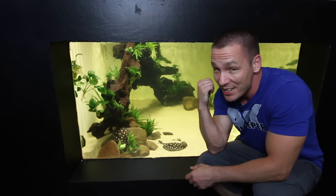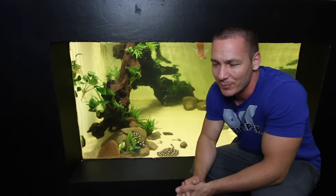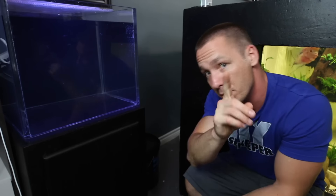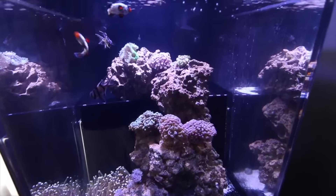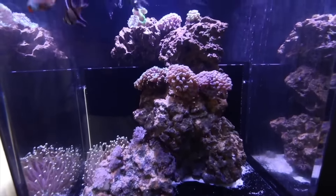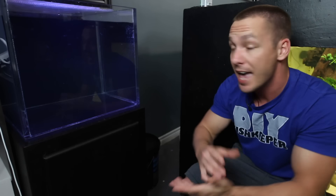Today we're taking a short break from freshwater and quickly setting up a saltwater aquarium. For those not familiar with my situation out in the aquarium gallery and my saltwater tank, let me bring you up to speed. Several months ago I set up a drop-off aquarium and turned it into a saltwater tank. However, the drop-off tank does not fit out in the aquarium gallery.